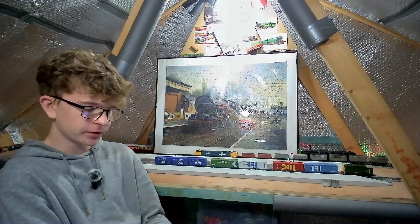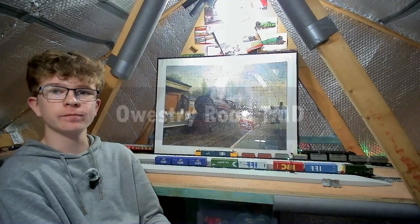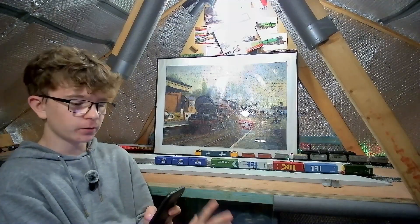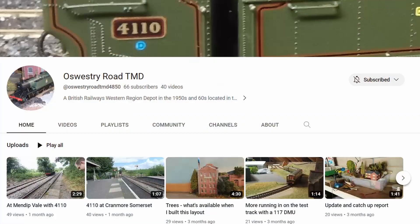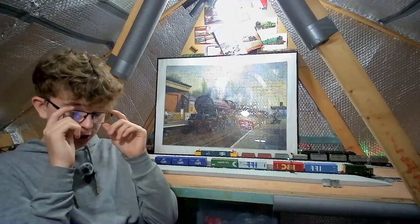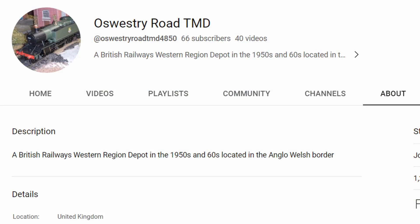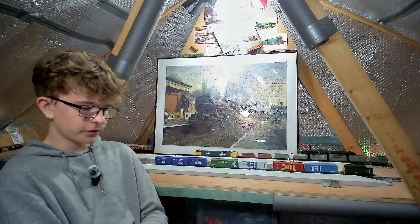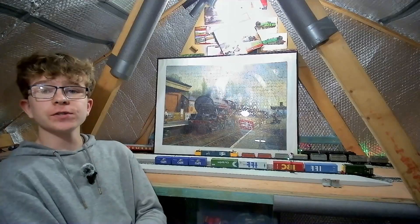So the first channel is Matt Seymour — links are all in the description, please do go check him out. The second shoutout I want to do is a channel called Osry Road TMD — I think that's how you pronounce it. Once again in the short clip format I've been enjoying this week. On Osry Road TMD's channel he has short updates of layout progress — little things he's done like making a cutting or ballasting — and also short train running sessions, so maybe 30 seconds of a loco pulling out of a shed going onto the main layout, plus displays of new locomotives, track testing, and showing off new purchases: new trains, new additions to the layout, new bits of scenery. He also does some train spotting videos too, which are nice to watch.